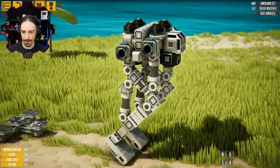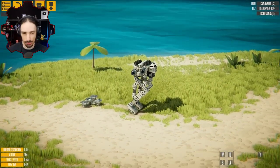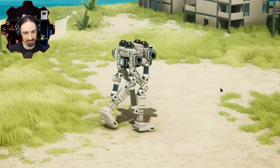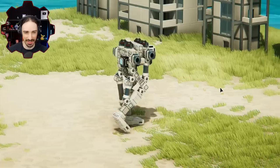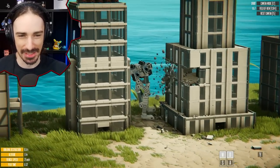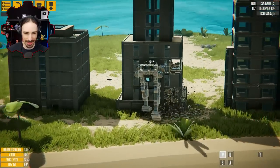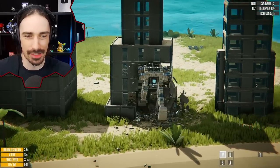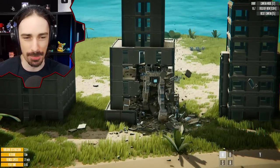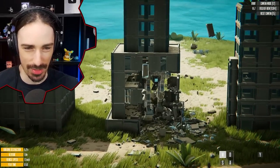There seems to be a control panel back here of some sort. Let's just press W and see how it walks. This is a very happy walker it seems like — it has its prances. It's more of a prancer than a walker. It doesn't have any weapons or anything, but it knows its purpose. It's not an instrument of destruction; it is a bipedal walker, nothing less and especially nothing more.